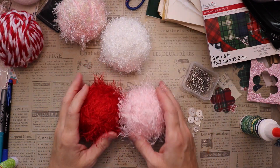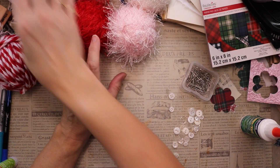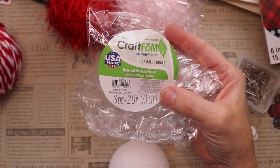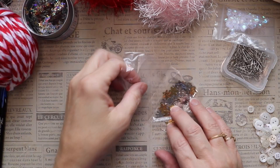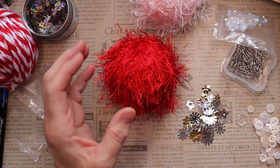The first thing I did was cover the foam balls with the eyelash trim. I tacked it down with my hot glue gun when I first started, then just wound it around in a little bit of a pattern, tacking it occasionally — not every time I wound the yarn around. These are craft foam balls, and most of the ornaments were done the same way.